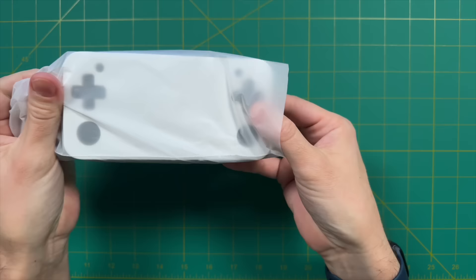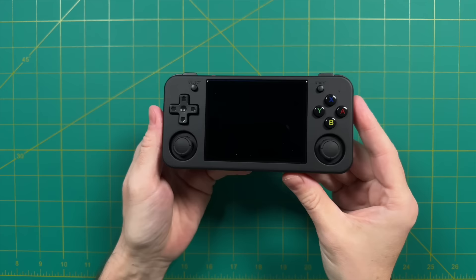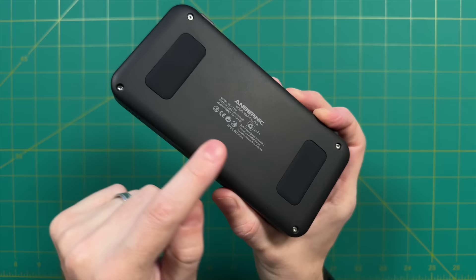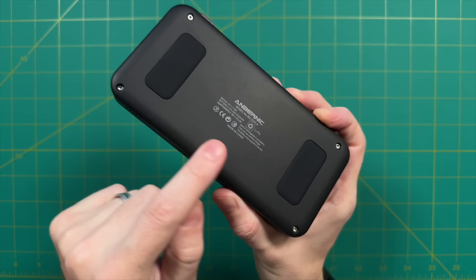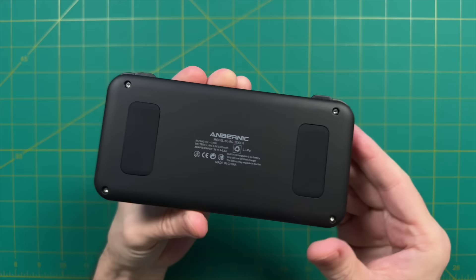Taking a look at the device itself — starting with the black color — this has a very classic Ambernic look to it. It's the same kind of design they've been using with a lot of their handhelds going back about three years. The plastic texture is very similar to the RG35XX Plus with a more matte, powdery kind of finish to it. I really like the feel. It also has the traditional Ambernic rubber pads on the back, which allow you to lay it flat on a table without it moving around. I really do like this traditional Ambernic design — it's very sleek and compact, and there's no Ambernic logo on the front either.